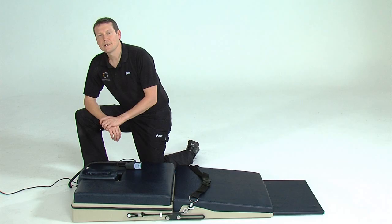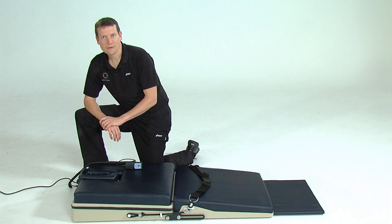Backline has been developed by Roland Van Wilkem and Robin McKenzie. For more information on the Backline — how it works and where you can obtain one — please visit the manufacturer's website or email them directly. For more information on Robin McKenzie, visit the McKenzie Institute International website.